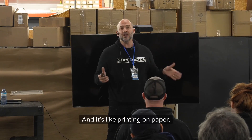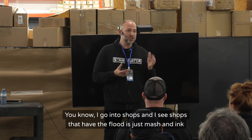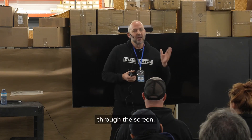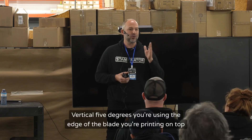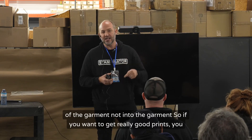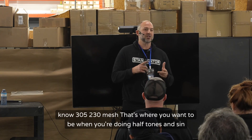When we're printing garments, we want to print on top of the garment, not into the garment. I go into shops and see the flood just mashing ink through the screen at a 30 or 40 degree angle. You want vertical — five degrees — you're using the edge of the blade, printing on top of the garment, not into it. If you want really good prints, 305 or 230 mesh is where you want to be when you're doing halftones and simulated process.